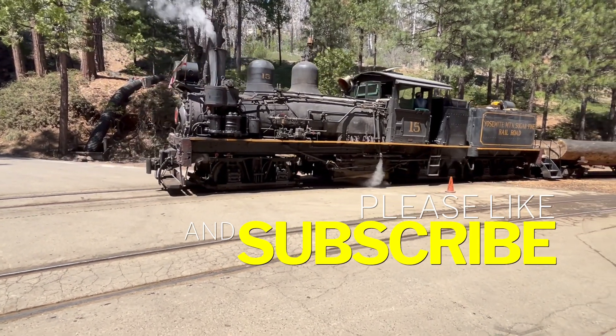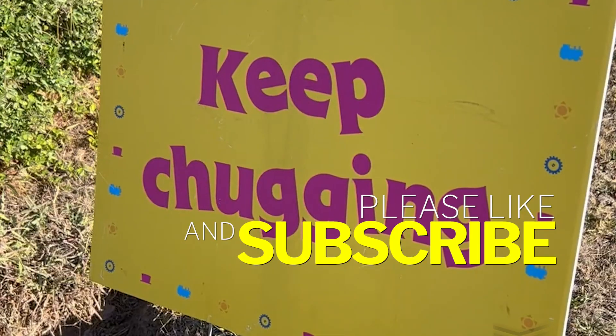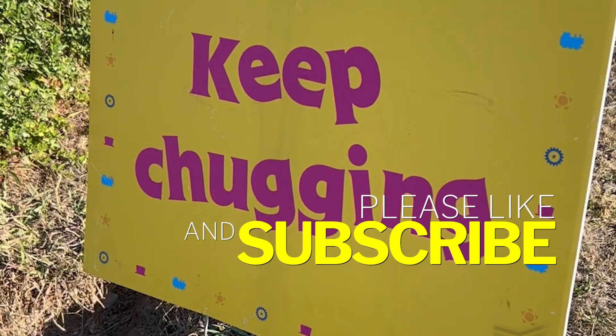If you like the video, please like and subscribe. And above all, keep chugging!